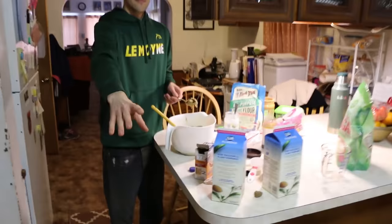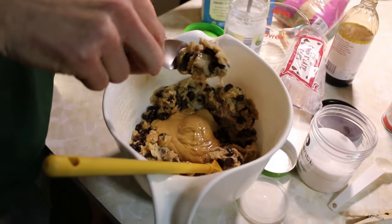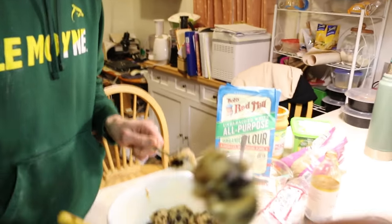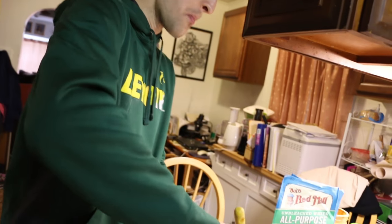We're gonna blow up our kitchen again. Craig, I don't know how to divide this into half. Just divide it in half. That's the closest I'm gonna get. Is it good? It's really good. It's going to be mad good.